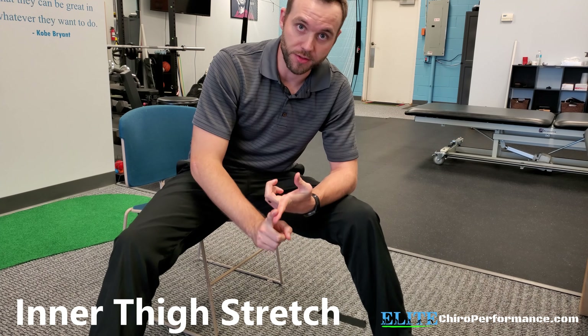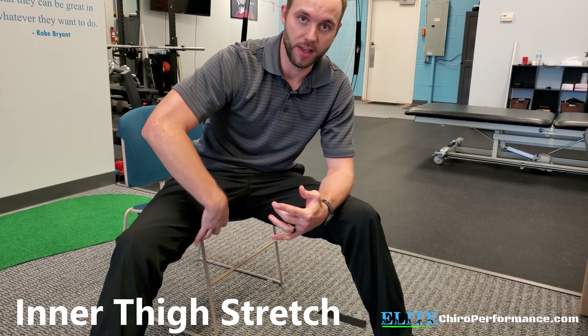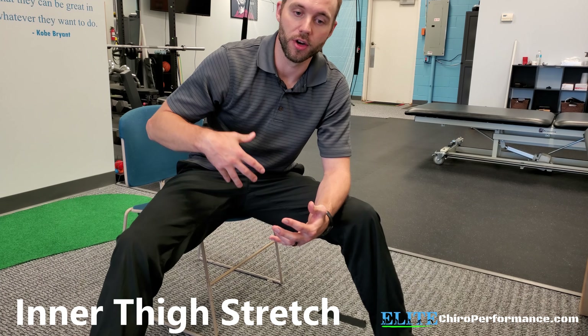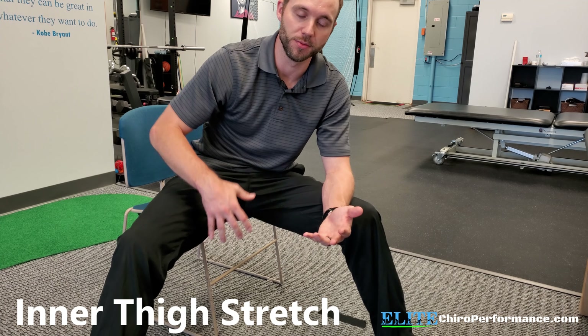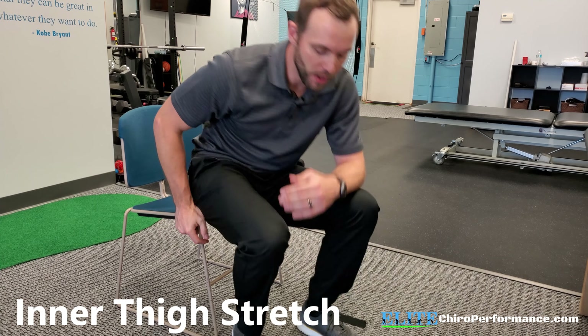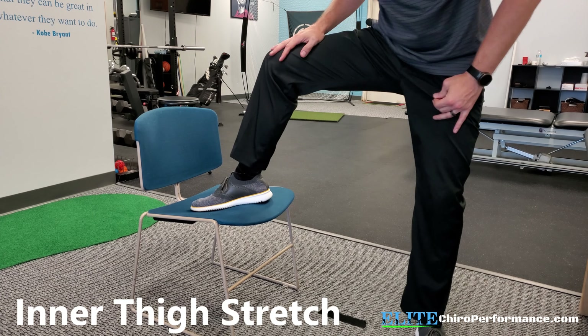This is a nice, easy stretch for the inner thigh muscles, or the medial thigh. We're looking to target your inner hamstring muscles, specifically the semi-tendinosus and semi-membranosus — they're more on the inner side of the thigh. Also a lot of the different groin muscles, which are on the inner side of the thigh as well. This is just showing you with a chair how to easily get a nice stretch there.